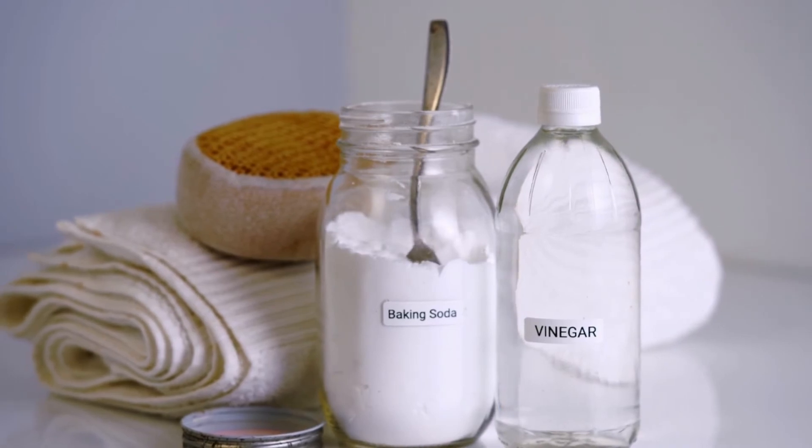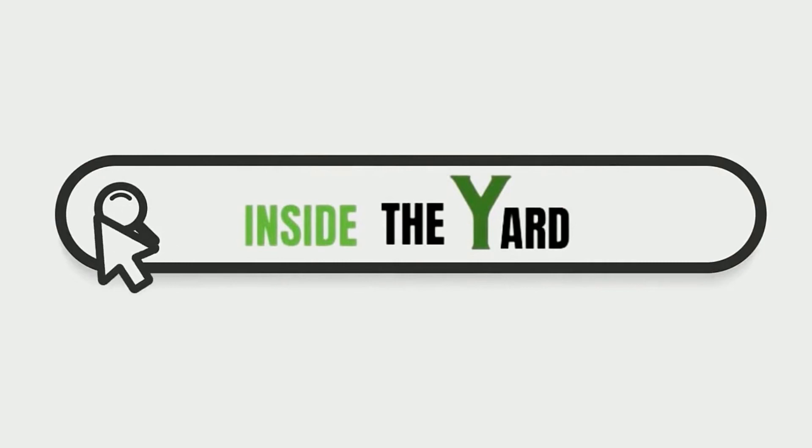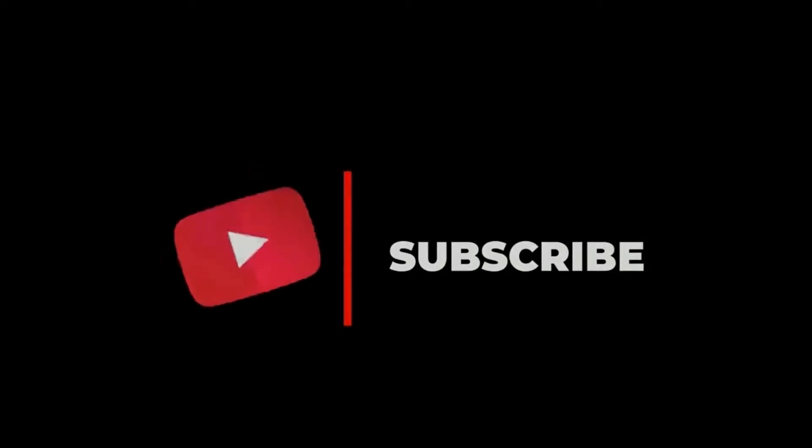Hope this guide will help you to solve your problem. You can also visit our page Inside the Yard to read this blog in details. And do subscribe to our channel and hit the bell icon.